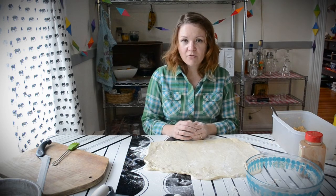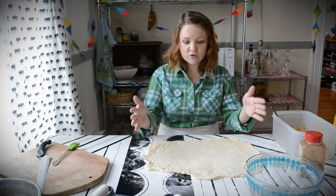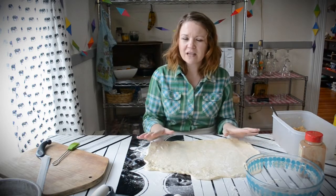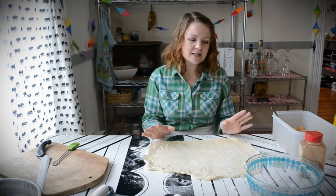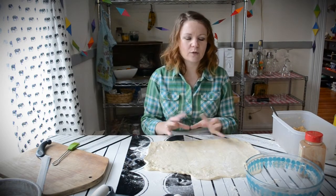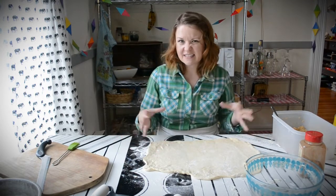We have ours already thawed out, risen, and rolled out. That's all you need to do — just roll it out into a rectangle. If you have a hard time rolling it and it keeps springing back, let it rest for about 15 minutes and then go back to it and it will roll much better. Make sure you're using a very well floured surface or everything is going to stick.